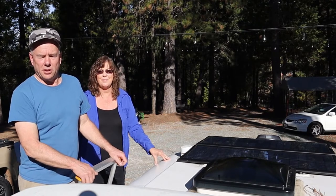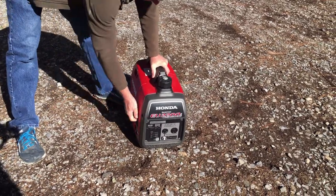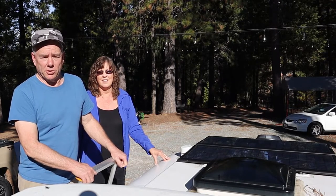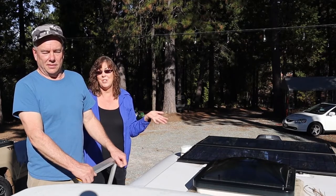We did have to run the generator one time to recharge the battery because the refrigerator inadvertently got switched over to 12 volts, which runs the battery down in a hurry. So when we got to camp, the battery was dead. Other than that, we haven't had any problems charging or keeping the battery charged.